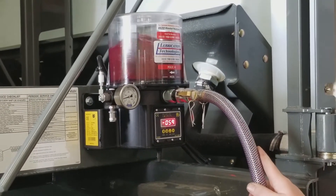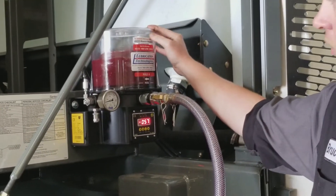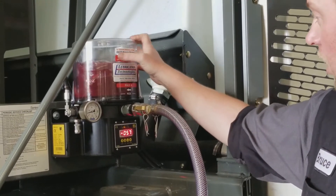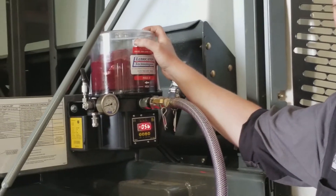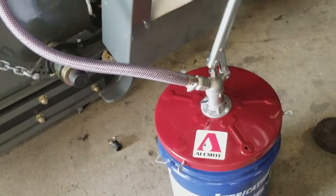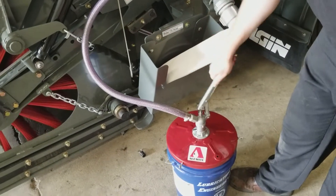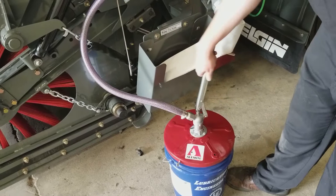Now we're ready to go ahead and pump lubricant into the pump, paying careful attention not to overfill. There is a max and a midline — you really want to keep the lubricant just below the max line. You don't want it touching the top of the reservoir. Simply fill from here. With the pump running, this will prevent any air pockets or cavitation from happening.